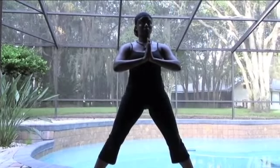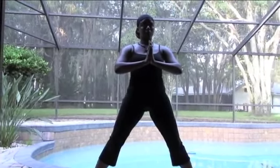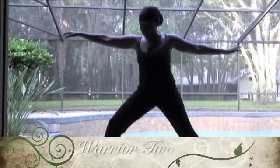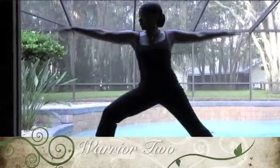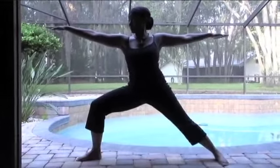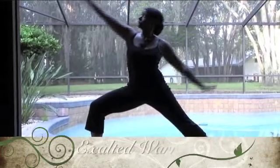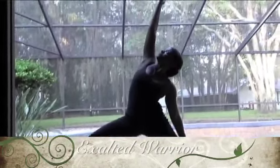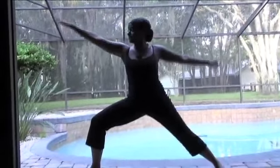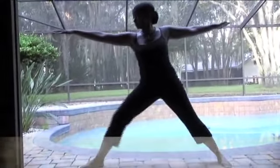Breathe. Feel free to make sound with the breath — feel free to moan, groan, or sing. Extending those arms out to the side, turning to the left, extending that left leg. Make sure that knee is above that left heel. Then lifting with that left arm up to the sky — exalted warrior pose. We're going into our warrior series now.